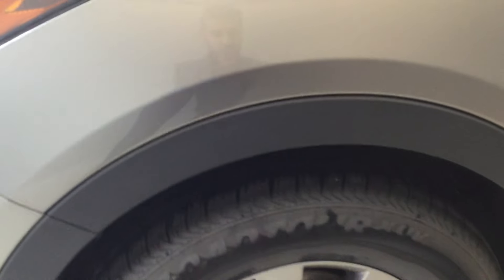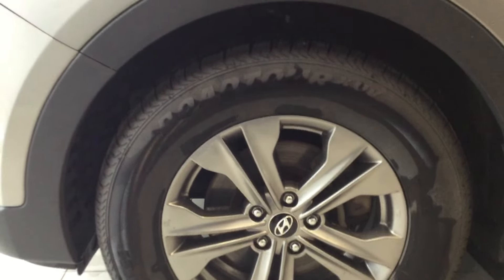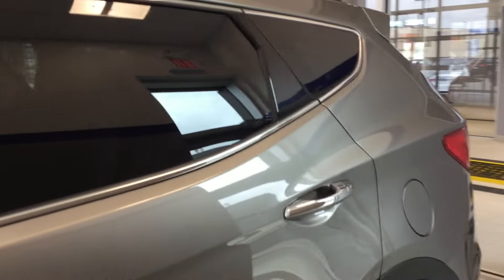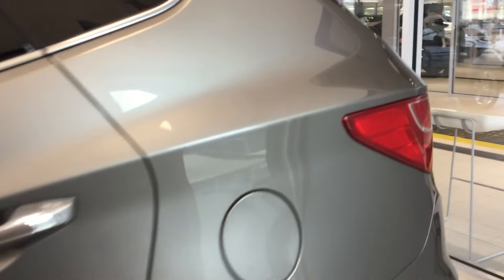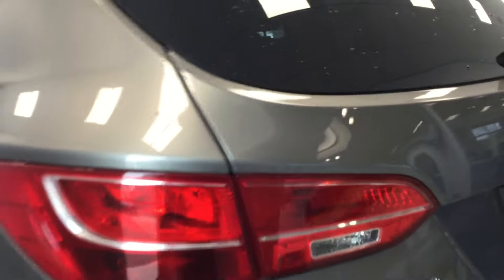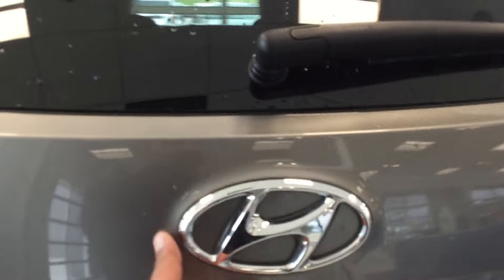We've got the OEM Hyundai rims with very good tread on them. Going around the back, the windows are tinted, and all the way to the back it is very well designed.